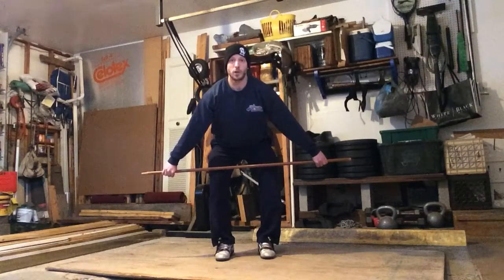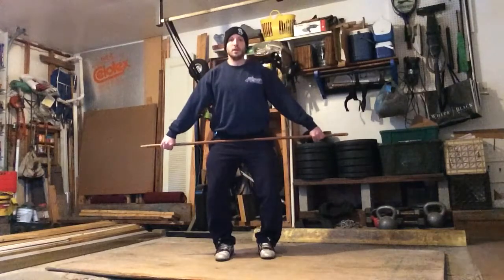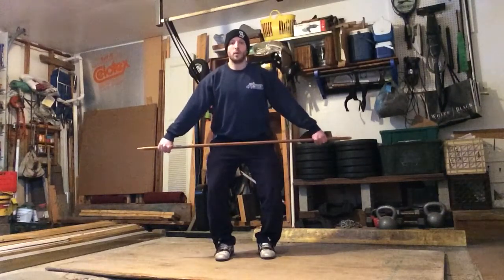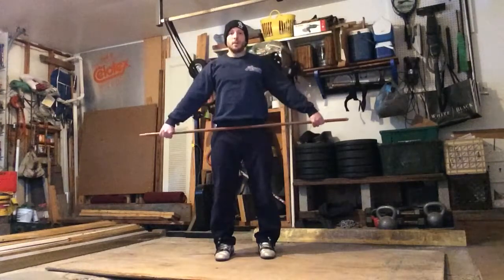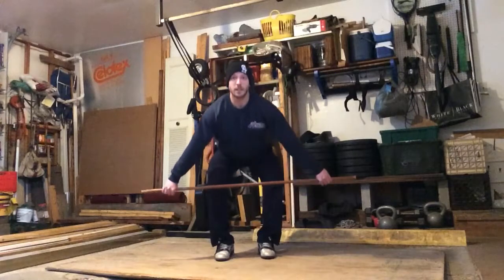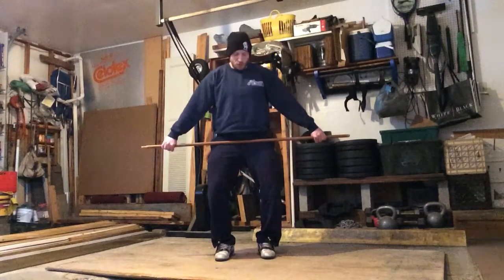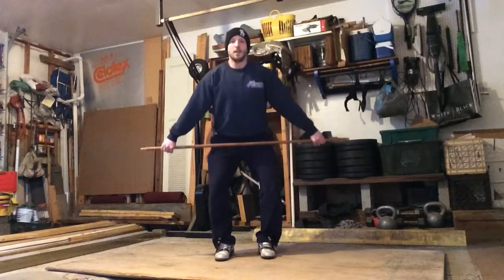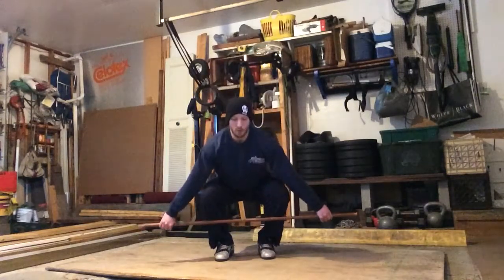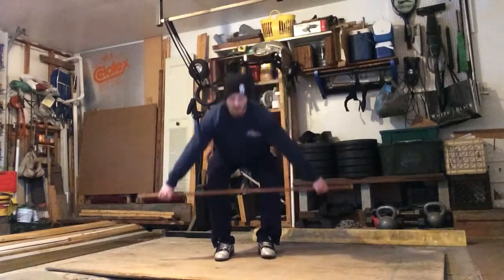Credit John North for that. And then what you're going to do is get to this position here — this is the position you want to be in for the snatch. Naturally you're going to go legs, legs, and then move to that position. When you move to that position, look what happens with my knees — it re-bends. It just happens. So if you move from here and then get to that next position, you'll automatically get there.